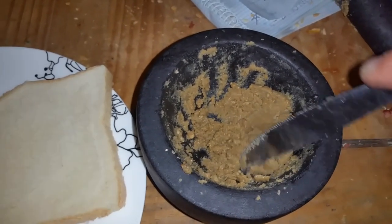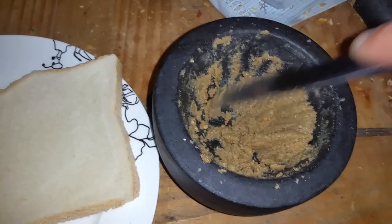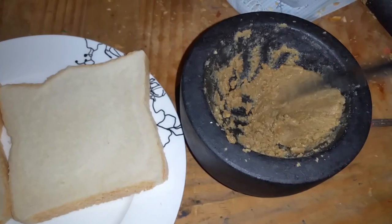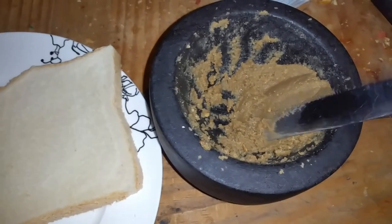Unless you use a high-power blender, it's not going to be super juicy by itself — you're going to have to add something. There you go: how to make off-grid peanut butter, how to make peanut butter without electricity. I'm going to spread this on and give you one final shot.